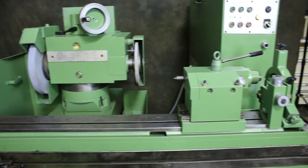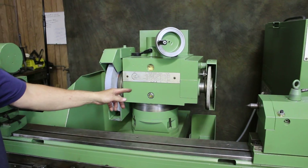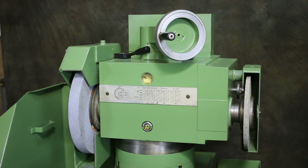This grinding machine takes a 10-inch wheel on the face grinding side and a 16-inch wheel on the normal external grinding side. This is currently just a 14-inch wheel.